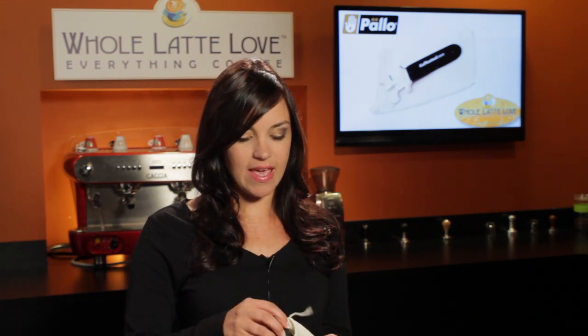Hi, Morgan here from Whole Latte Love. Not long ago we did a video on an assortment of Palo Professional Barista tools and we did get asked to see one of those tools in action, so we're going to be taking a close up look at the Palo Caffeine Wrench.